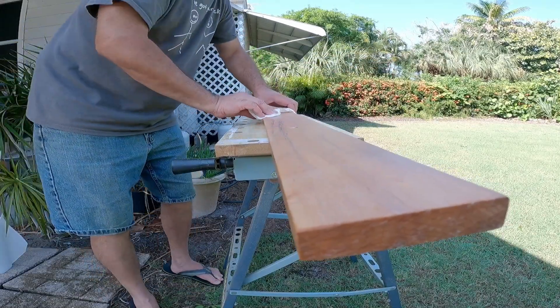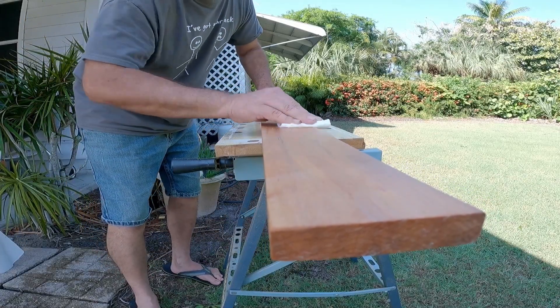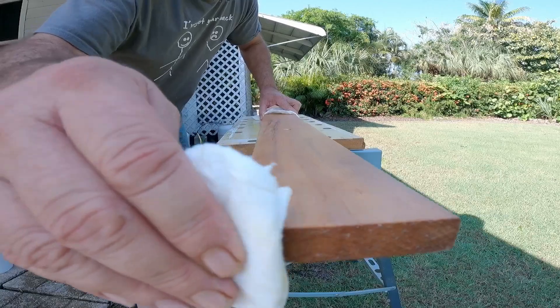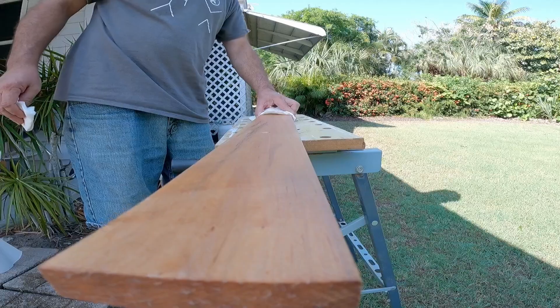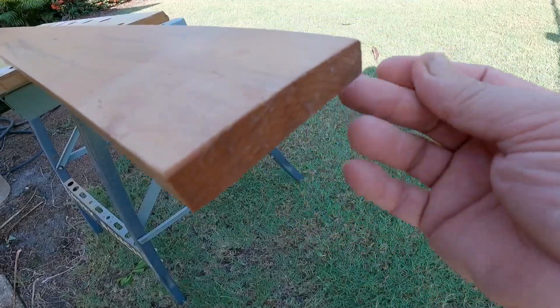And one last one. It's getting there — it's pretty dry, and it's slick, and it's shiny. And that's all she wrote, folks. It's good to go. We got some little fuzzies here — it's alright, they'll come off.